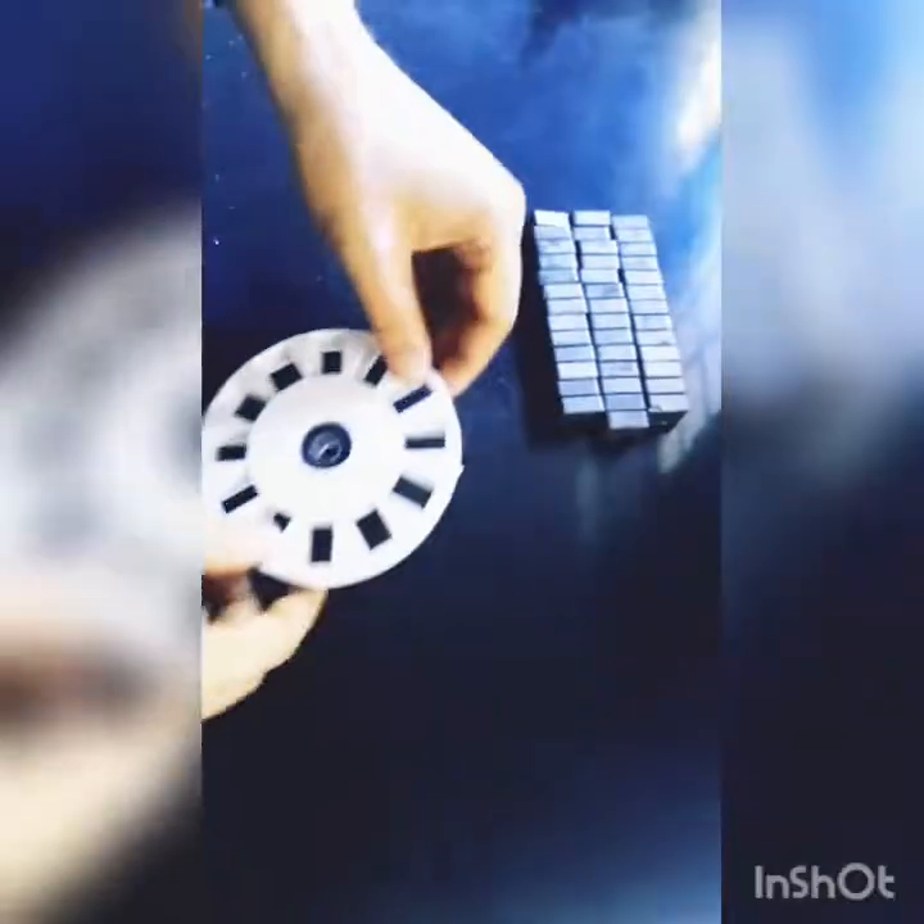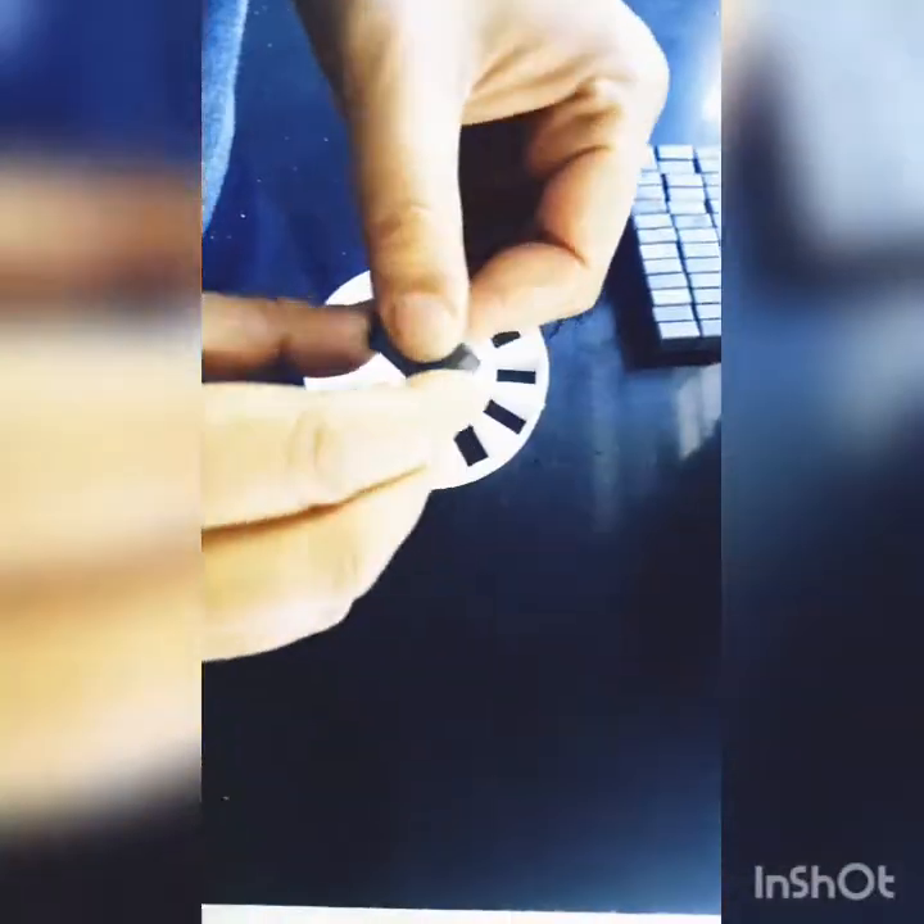Now we can bring out our shaft. Now it's time to install these magnets.